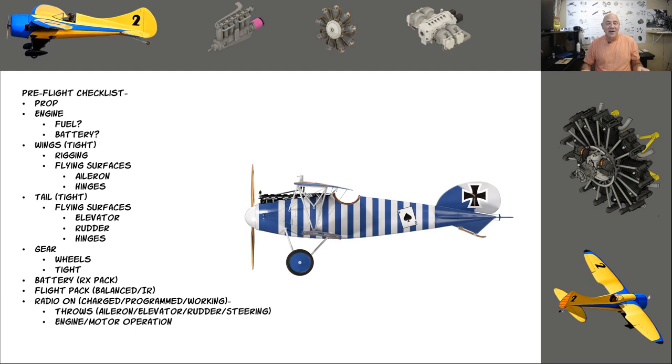Are the wings tight? Are they bolted on? In my other video I shared AMA document 520-A — for giant scale planes over 55 pounds there's already a kind of set checklist. Wings tight; if it's a biplane, is the rigging functional? For flying surfaces, I always pull on my ailerons gently, move them up and down, and listen to that servo — do I hear grinding or noises? Make sure the aileron is tight. I saw a friend come out of a dive and his aileron fluttered and pulled right out of the hinges, hanging on the control horn.